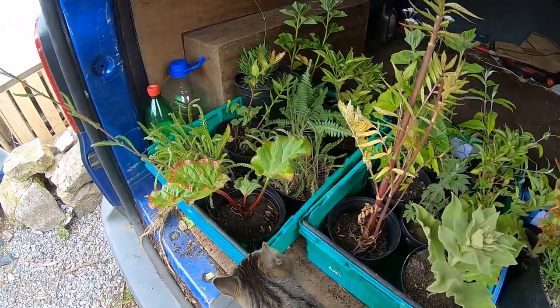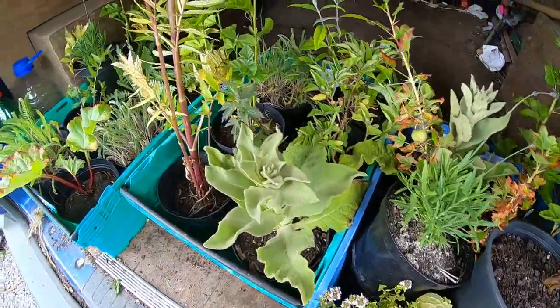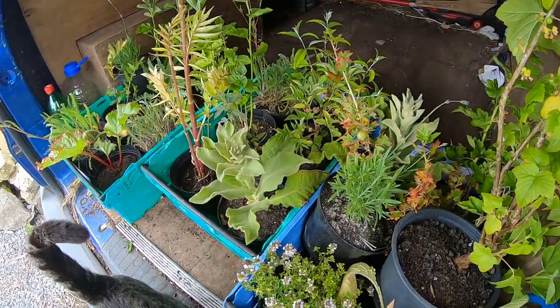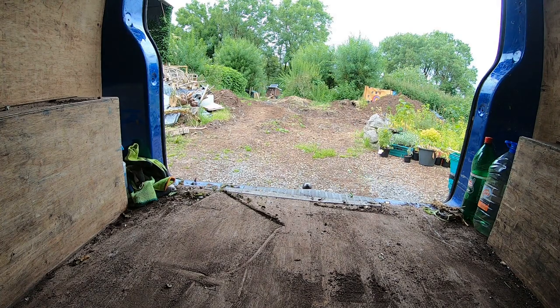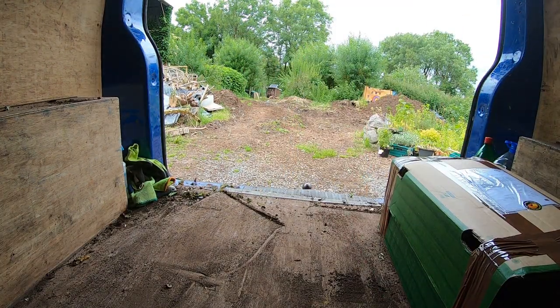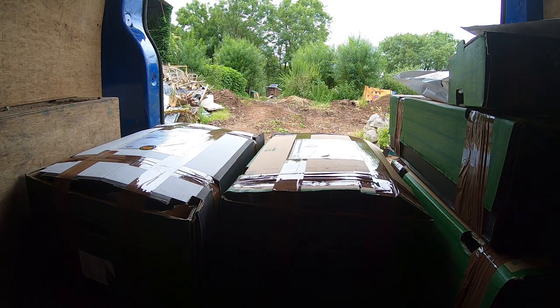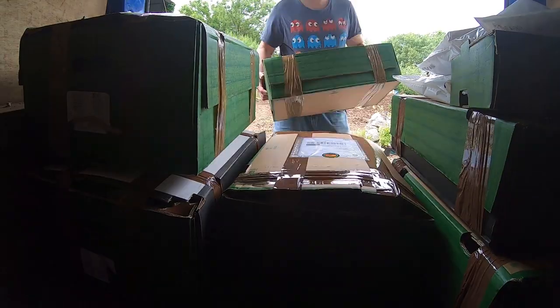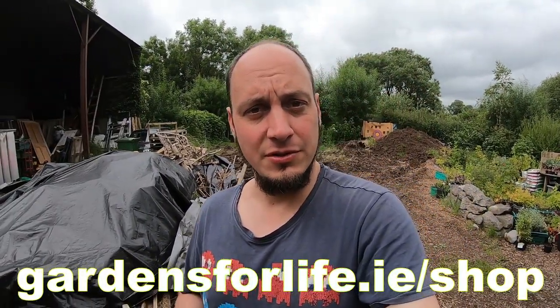These are some of the plants that still need to be boxed up to get them ready for sending by courier. I'm going to move these out and move in all the ones that have been boxed up already. These are all the boxes going out today. Thanks a million to those of you who bought some plants in our summer plant sale. There are still plants available on our website if you're interested, and for those still waiting, some are going out today and the rest tomorrow.